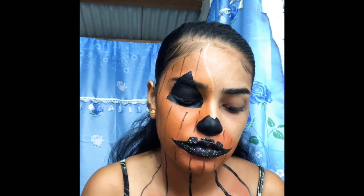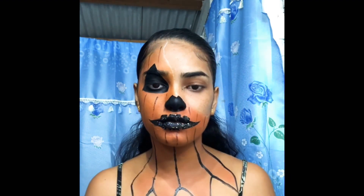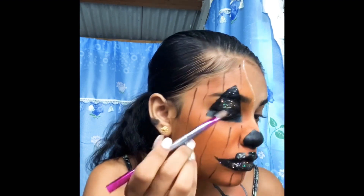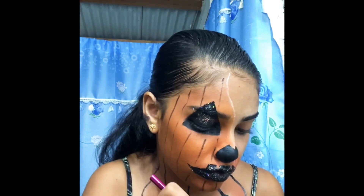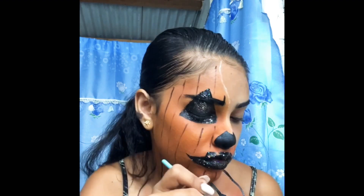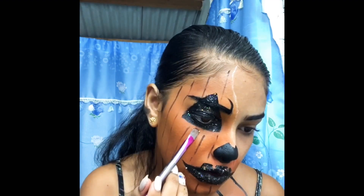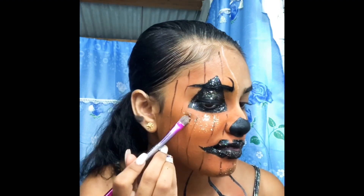Applying the glitter on my lips and everywhere else that I got the black. Oh my god, look at that — everywhere: in the eye, in the nose, everywhere else. My brow bone and my chin too.